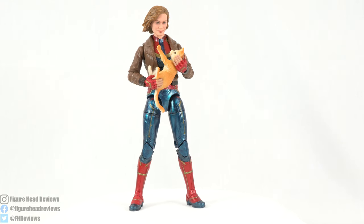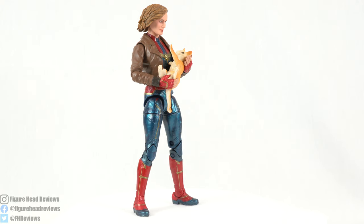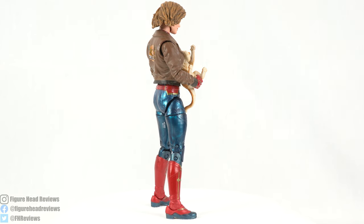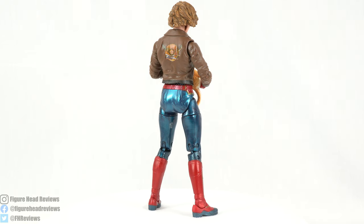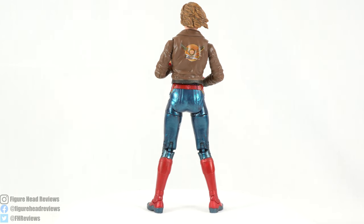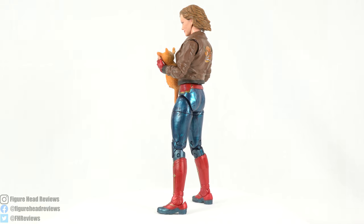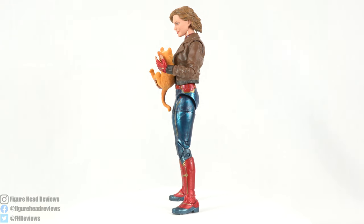Here is Captain Marvel outside of her packaging, holding Goose. That is honestly about all this figure is good for — she has some awkward hand sculpts designed to literally hold this cat. She's wearing the bomber jacket, which is a cool nod to her look at the end of the film. We don't get any additional accessories aside from the arm for the Kree Sentry Build-A-Figure. This figure is pretty lackluster.